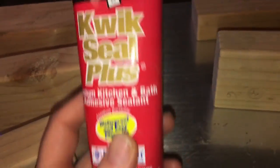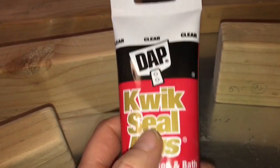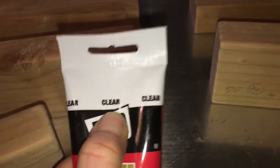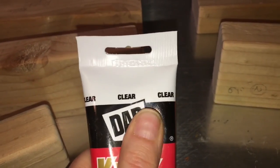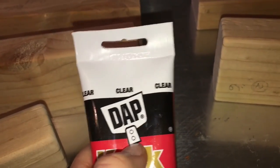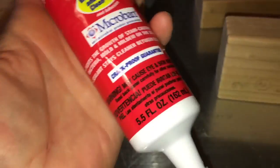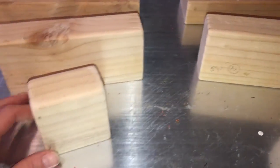I have some wood blocks here. This is my main key to texturizing many things. Brand doesn't matter — DAP is nice, there's another one I use — but my favorite thing is clear caulking, because when it goes on it's wet and white, and then as it dries it becomes clear, so I know when it's dry and I can work on it. I've got some wood blocks that Alex cut out for me; these are going to be risers.